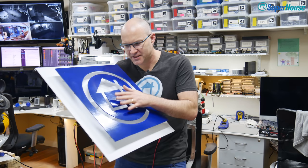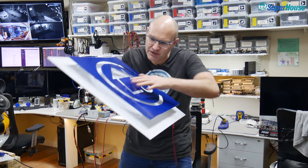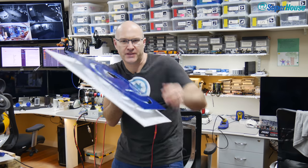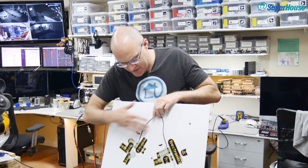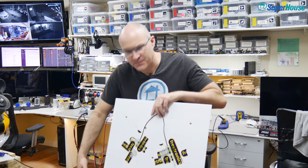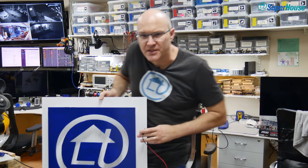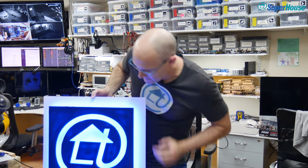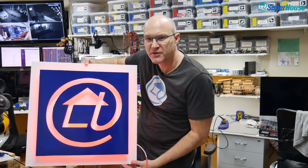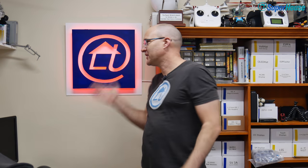I've stuck the logo onto the standoffs — you can see there's a gap between the logo and the backing board, and all the LEDs are on the back. I've gone super high-tech on the back: just a bit of electrical cable and some tape. Here's the power cable — plug 12 volts into this and the D1 Mini will start up and be ready to accept commands. So I can now stick this up on the wall. At the moment it's just running through that pattern that cycles through random colors. And now at last, after all of those screw-ups, it's finally hanging on the wall.